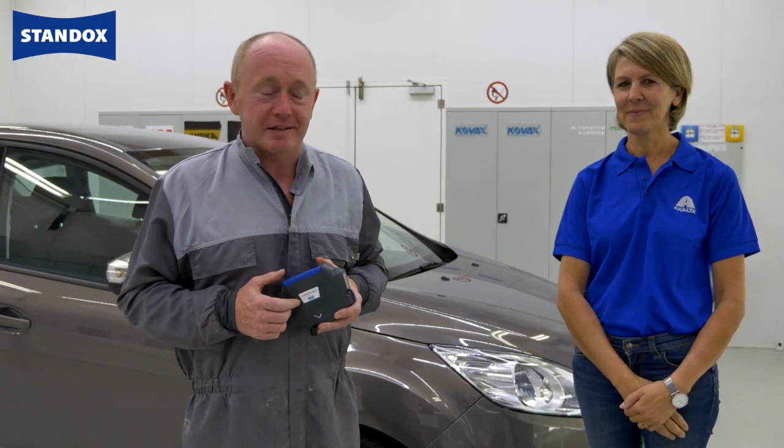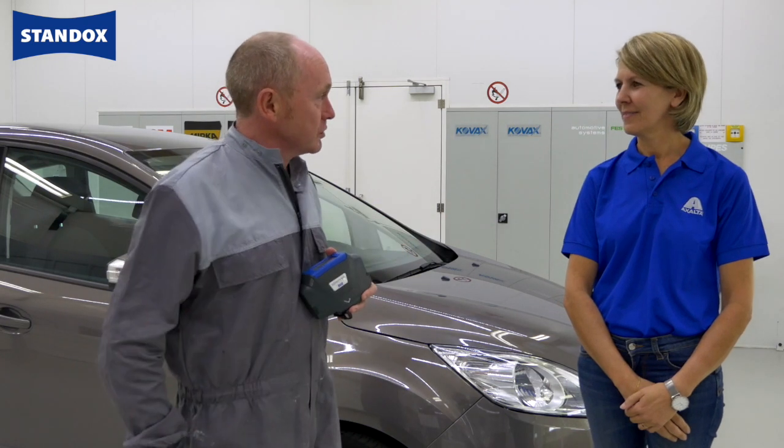Hi and thanks for joining us in the training centre. Today I'm joined by Inna Goosens, one of our colour specialists, and Inna is going to be helping me out using the latest technology Genius IQ 2 to measure the colour on this Ford bumper that I'll repair for you using standard blue base coat.